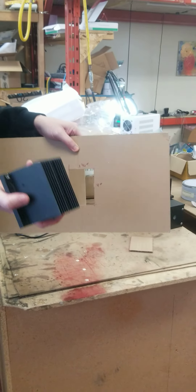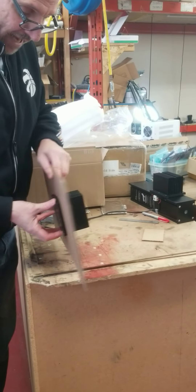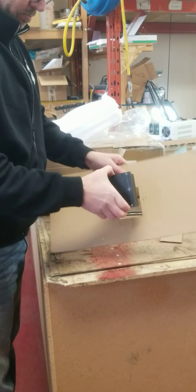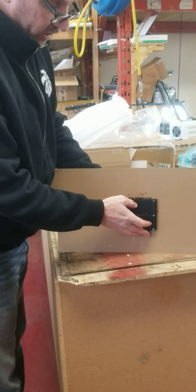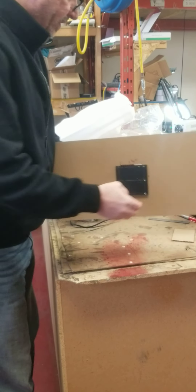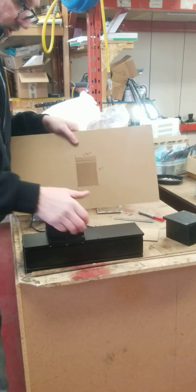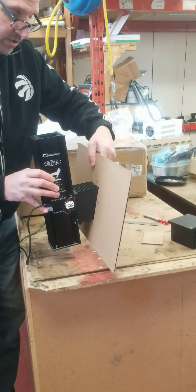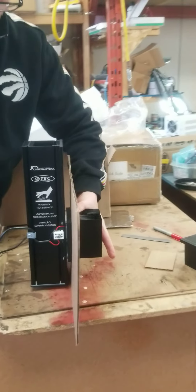That cutout allows the hot side of the heat sink to penetrate the gases, and as you can see, this overlapping portion creates a flange and covers it. You can put a bead of silicone here and a bead of silicone here, which allows the heat sink to be embedded right into the flame. That's how it should be mounted.